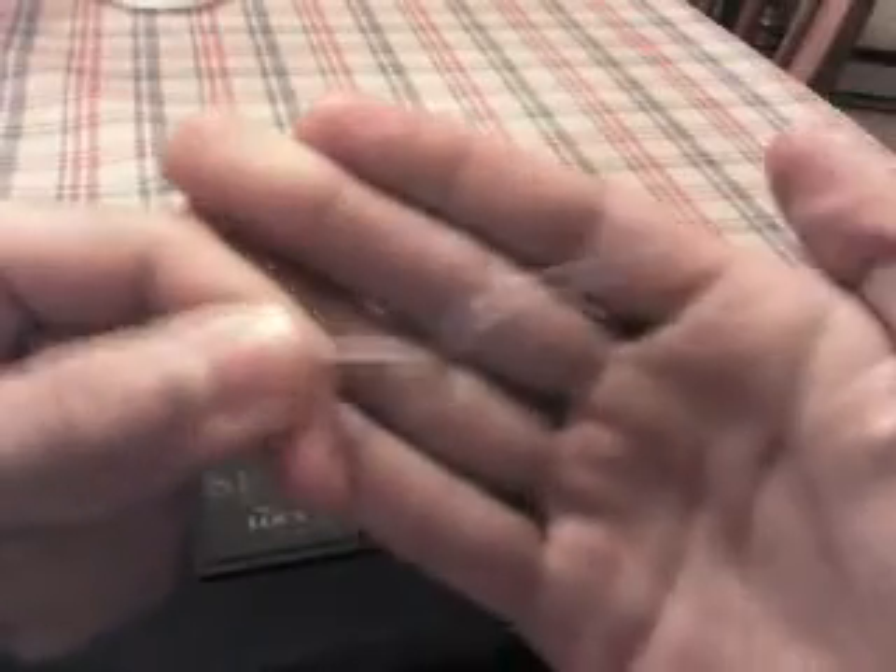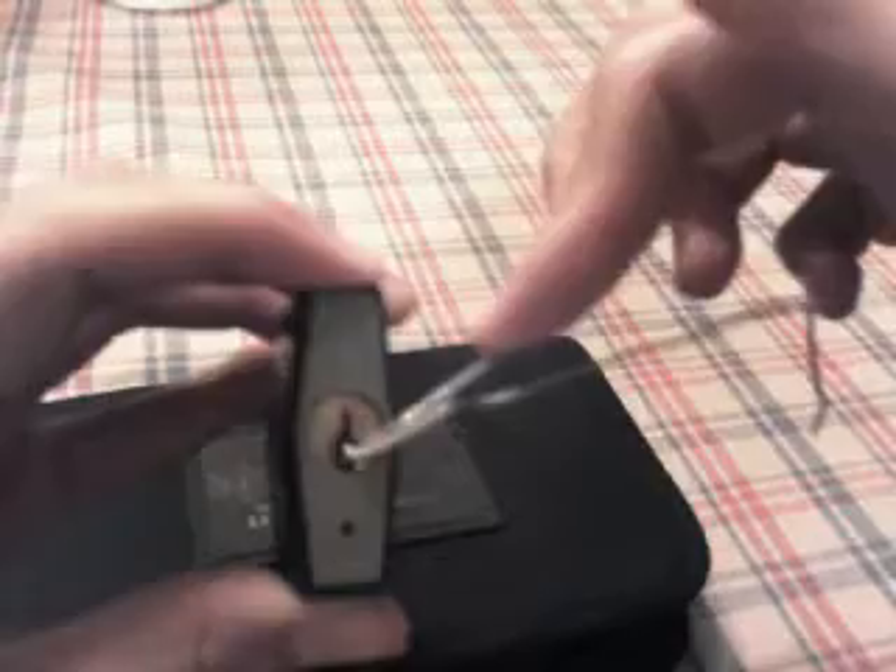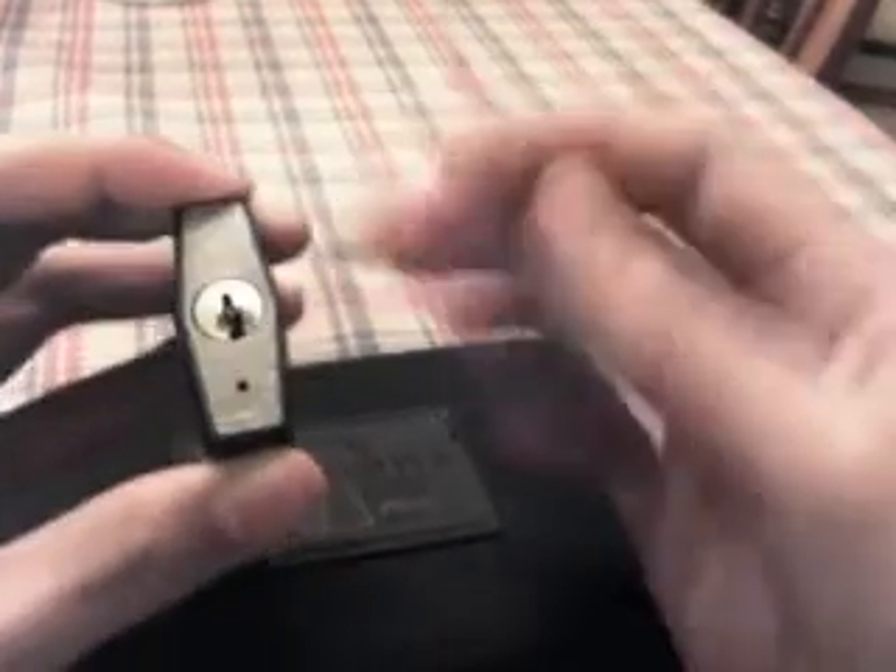You keep bending up until you have that kind of loop shape. Then you put it inside the keyhole and bend it out towards the other side, and now you've got a tension wrench that you can just keep your tension on.